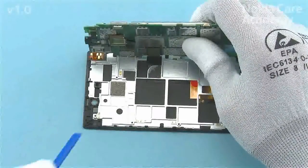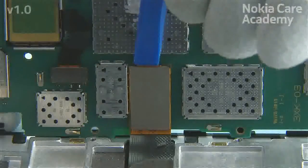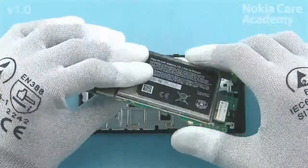Open the display connector with the SS93. Be careful not to damage the connector. Remove the engine board including the battery.